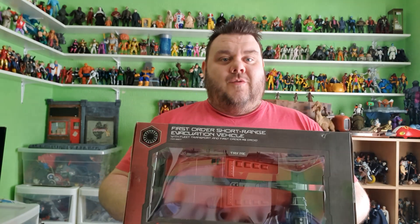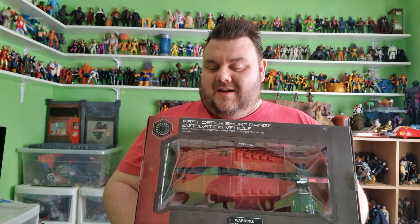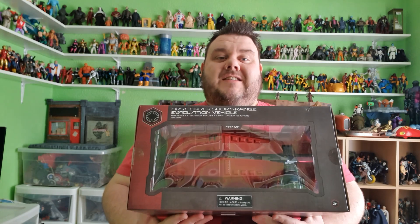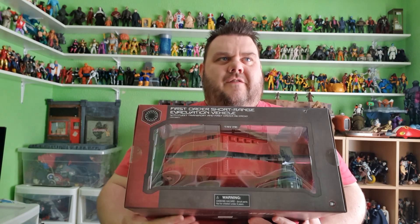Basically this is the ride vehicle that you go in for Rise of the Resistance, the latest ride in the parks, and they've turned it into an actual Star Wars vehicle that your 3.75 inch figures can go in. I can't wait to go in March. We're going in March and I can't wait to hopefully get a reservation to go on this ride. I've been dying to go on this experience since it opened. Rise of the Resistance is a fully immersive sort of dark track ride with a bit of a simulator thrown in and I just can't wait to go on it.